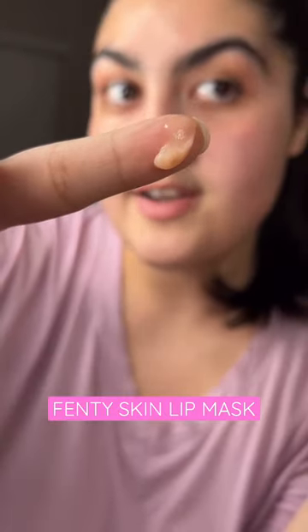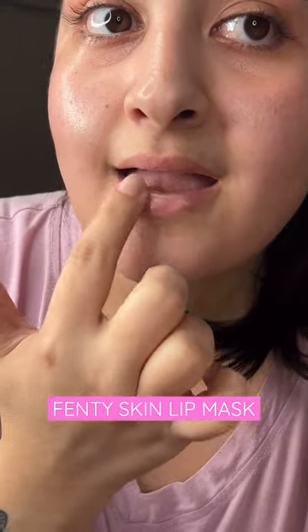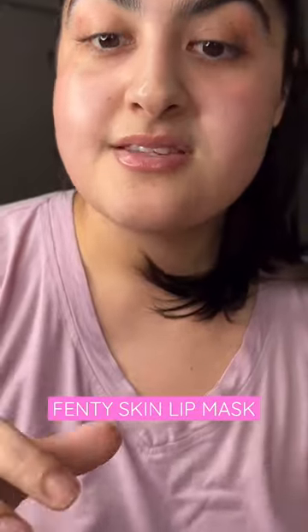This is gonna moisturize and give firmer-looking lips within one week. It's thick — a little goes a long way. I like this so much better than the Laneige. This tastes like I just ate the frosting from the Gingerbread House.